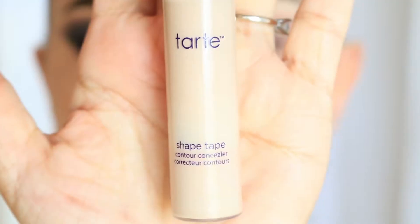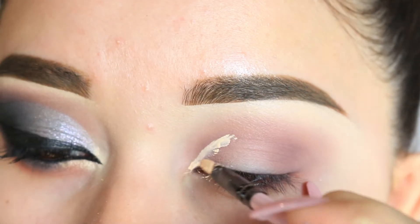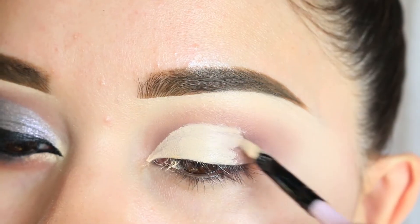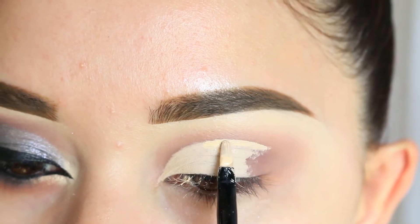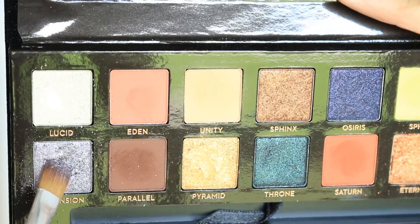Next I'm going to use the Tarte Shape Tape to cut the crease. I'm actually getting a little faster and better at doing cut creases — it used to take me a lot longer. I start off a bit sloppy and then clean it up afterwards.